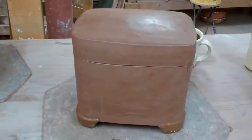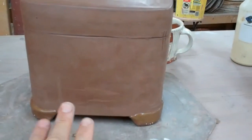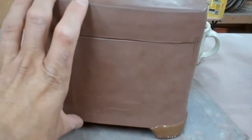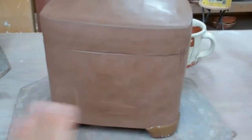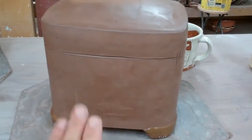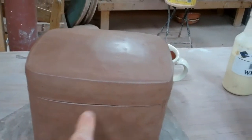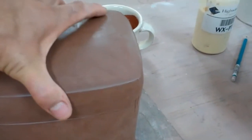I wanted to show you these two boxes that I've worked on the last couple days. These were thrown without a bottom, just a cylinder this tall, and then squared, and then I put a slab on the top and the bottom, and then I cut around here, and then added a flange to the lid.